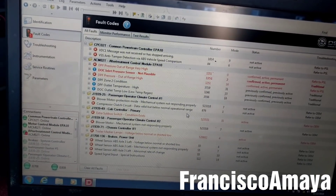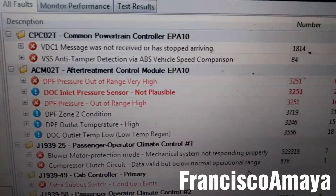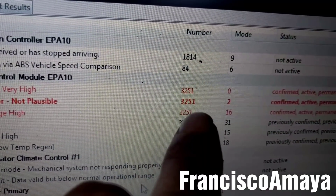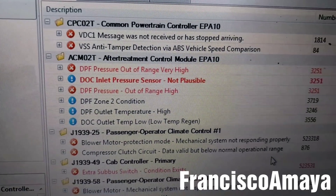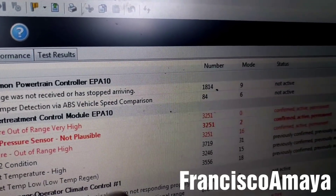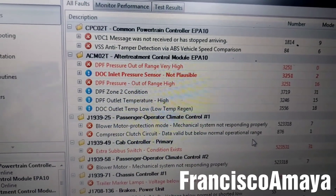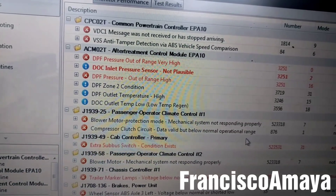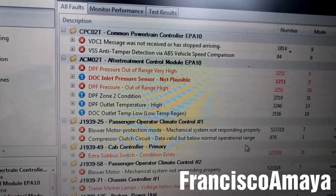Today I have this DD15 engine on a Freightliner Cascadia. As you can see, these fault codes are on — I talked about this cut before, the 3251-2, and the other codes are pretty similar. These are the descriptions of the codes. On my other video I talked about the solution: remove the filters and clean them, and if that doesn't fix the problem you have to replace the SCR box and such.